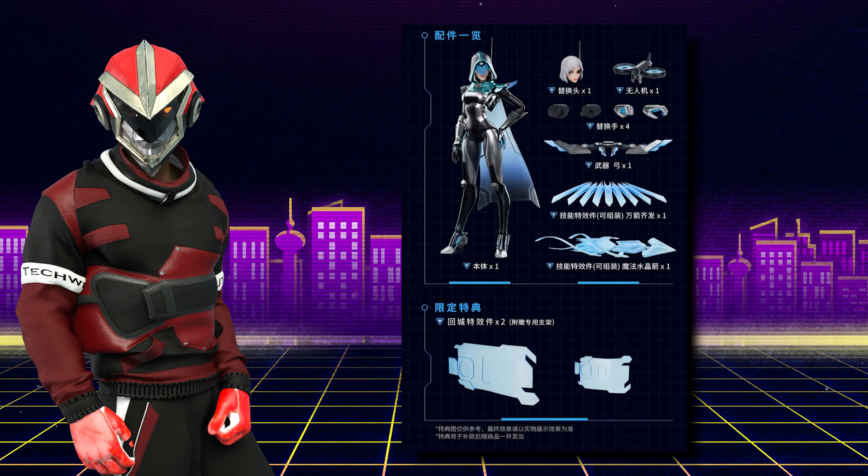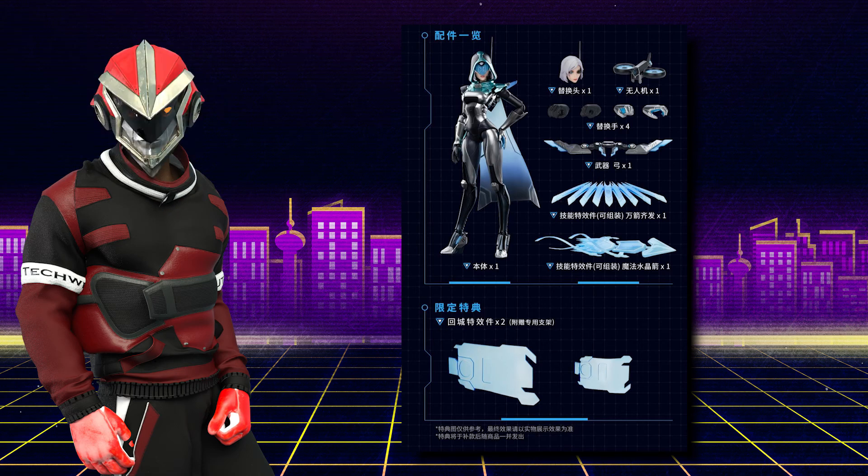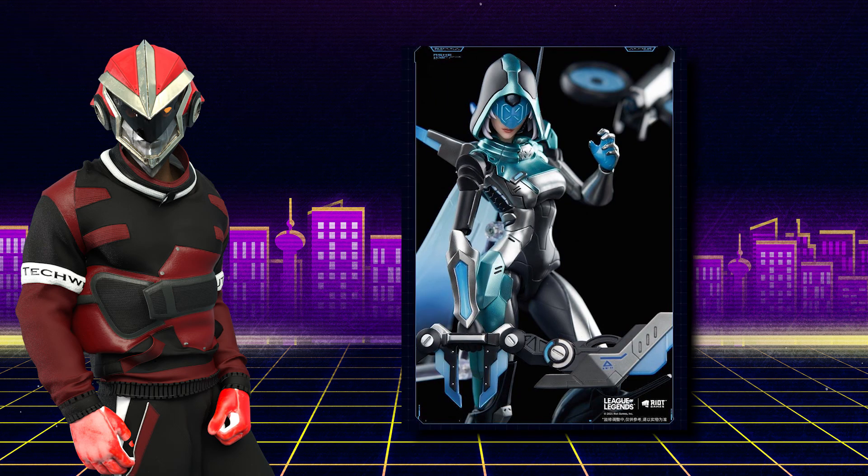She'll be priced around $80 and she'll be in, I think, 1/8th scale. I love that they picked the Project Skins to do first, because I love mechas and the Project Skins are mostly, if not all of them, mechanicals.